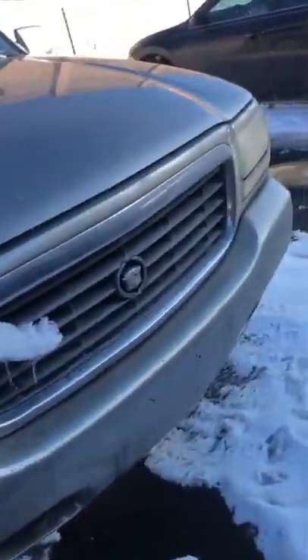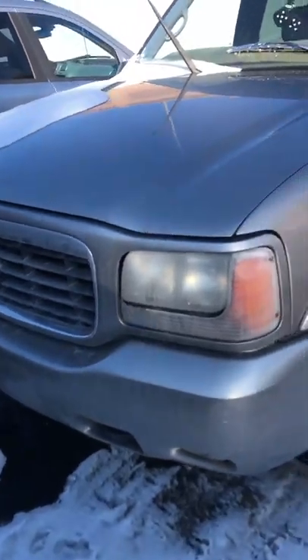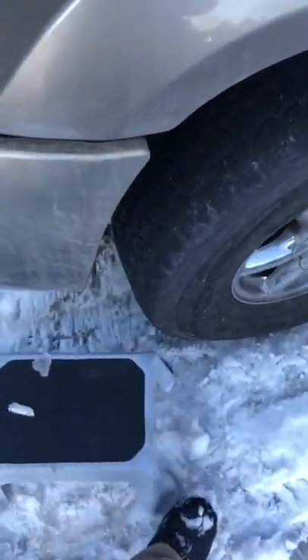Today I'll be working on this 1999 Cadillac Escalade — I'll be replacing the spark plugs on it. I got my stool because I'm not that tall. Step on it, and here are the first four that we're going to be doing on the driver's side.